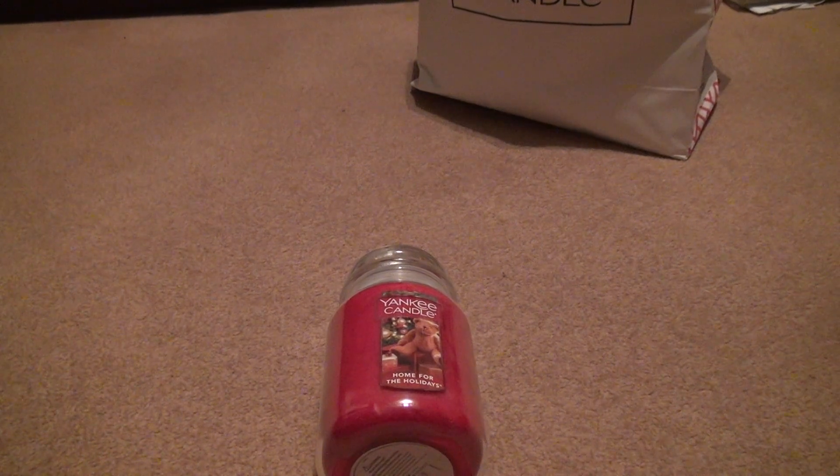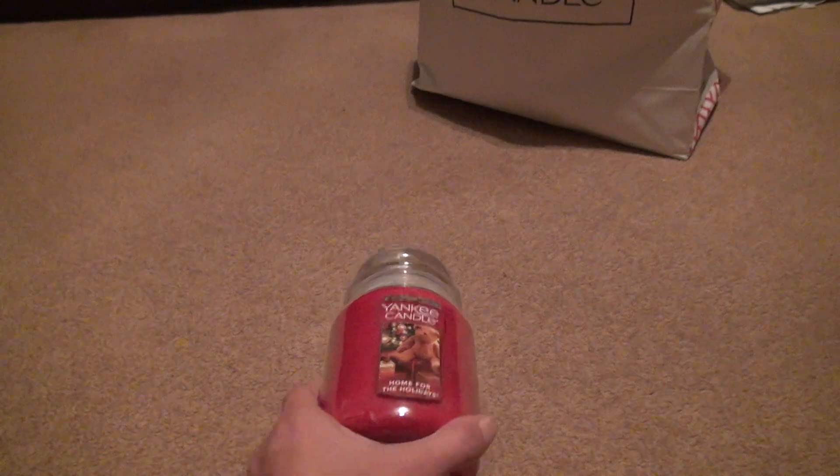We are for the Yankee Candle Home for the Holidays candle. Now this is red. I don't have any red candles for some reason, but I think I have a few of them. That's what it looks like around the sides — obviously it's all the warning labels and stuff.